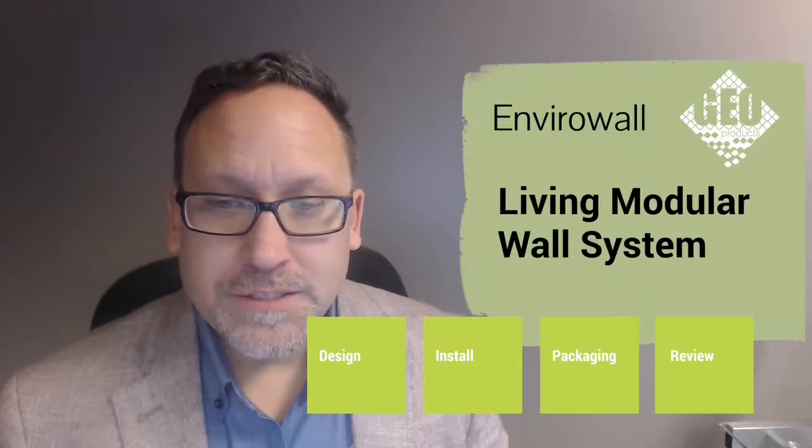Hi, I'm Mike Jotsky. Welcome to GeoProducts' technical web series. Today we're going to be talking about our EnviroWall, the living wall system. It's a system that's been developed which is made for retaining walls, but it allows you to plant plants into it, which gives you the nice green option.